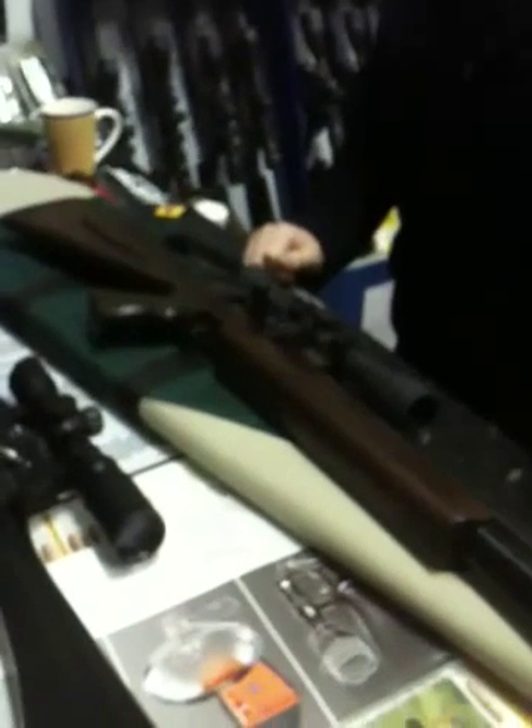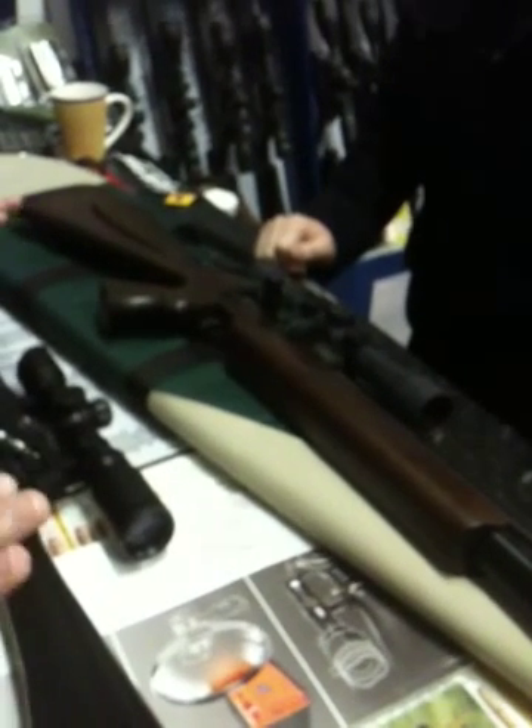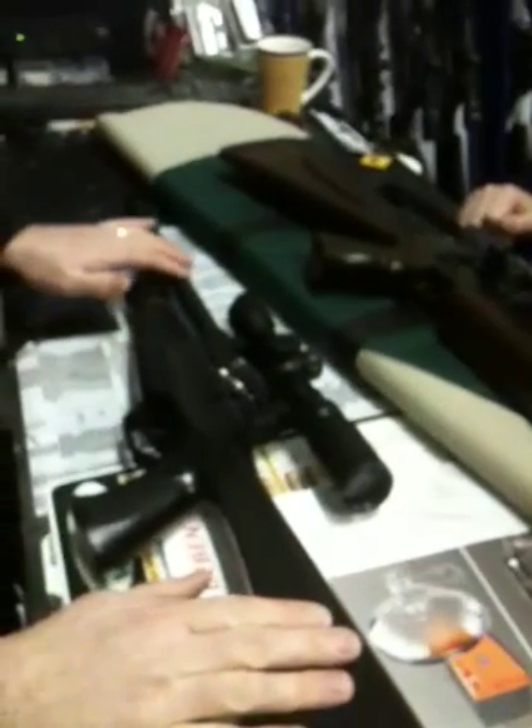Hello, welcome to Solware. I'm here with Nigel Silcott from Brokock. We've got the two prototypes here — the new Specialist and the Enigma.